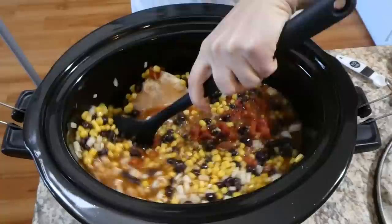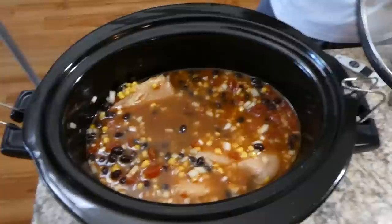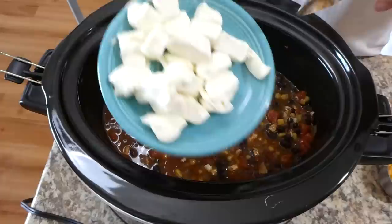If you want it spicy, go ahead and add a half teaspoon of cayenne pepper as well. I covered the crockpot and cooked it on low for about five to seven hours, or you could cook this on high for three to four hours. Now that my chicken is completely cooked, I'm going to shred it up using my shredder gadget — but you could shred it with two forks or however you like.